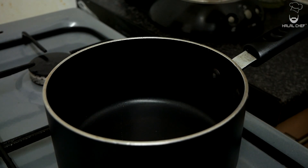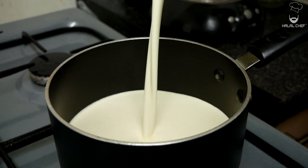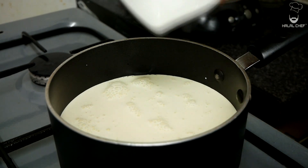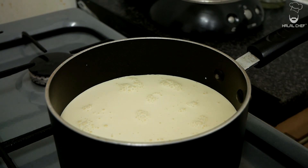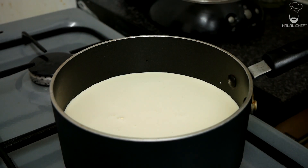Now grab yourself a pan and we're going to add in the double cream. For those who don't know, panna cotta literally means cooked cream. Some recipes do ask for milk — adding milk just makes it a bit lighter, but the authentic recipe for panna cotta doesn't ask for milk, so you don't have to use it. It's totally optional. I personally like it a bit lighter, so I'm going to use milk. Bring this to a gentle simmer until we start to see layer bubbles on the side.